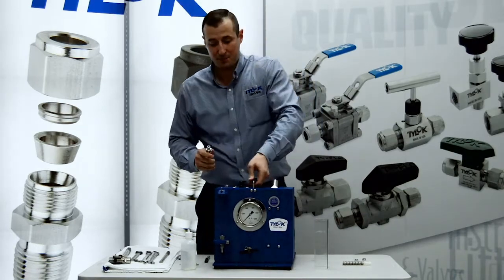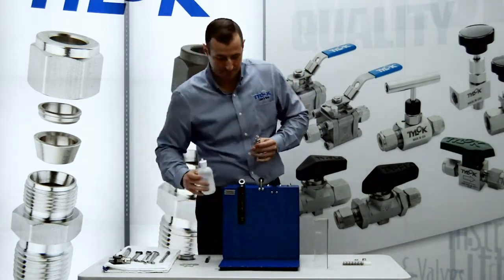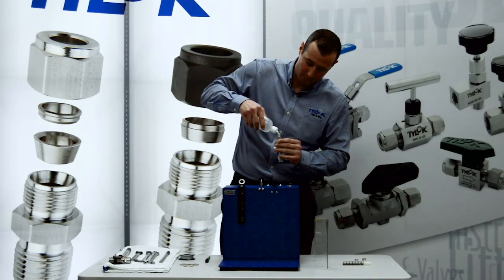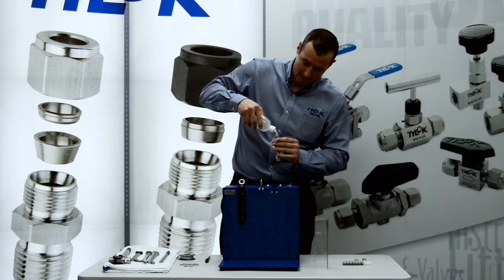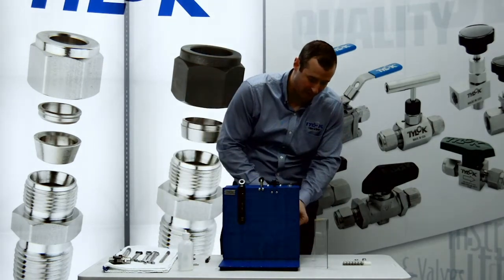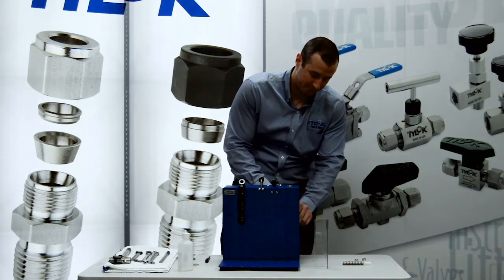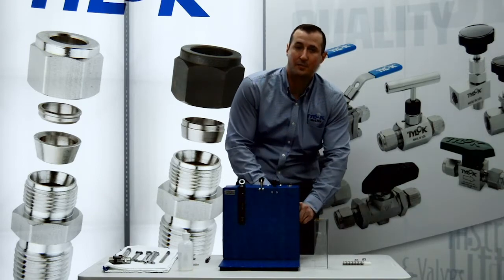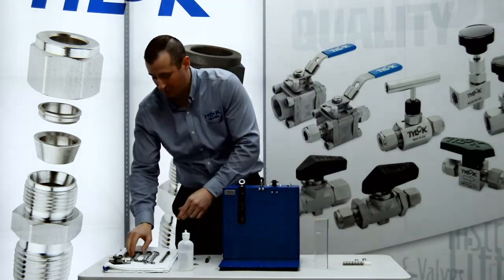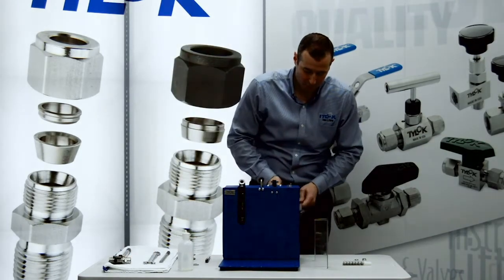We're now going to mount our assembly onto the unit. We're using half inch 035 wall seamless tubing. We published the suggested allowable pressure ratings based on tubing in our catalogs. Our tube fittings actually don't have a pressure rating — the tubing is the weak link in the system. So we do publish those numbers based on the tube wall thickness.